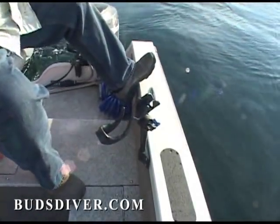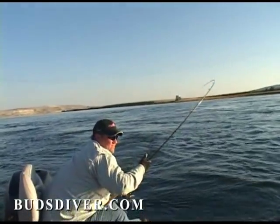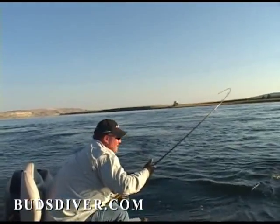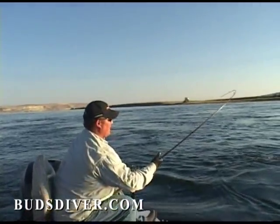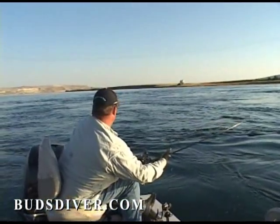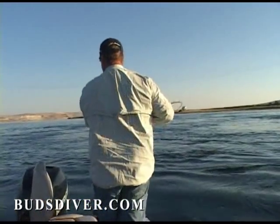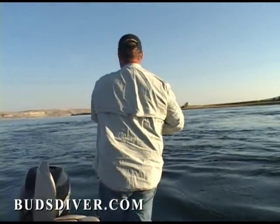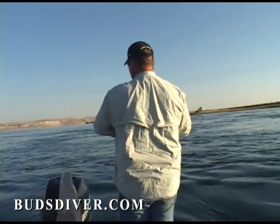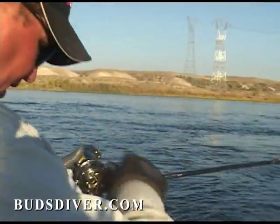There he is! There's a fish, guys. That's on the Jet Diver side right there. Using that Bud's Diver on your Jet Diver, it works, I'm telling you. It feels like a good fish, folks. That's a good fish. Coming at us, guys. It feels like a pretty heavy fish.